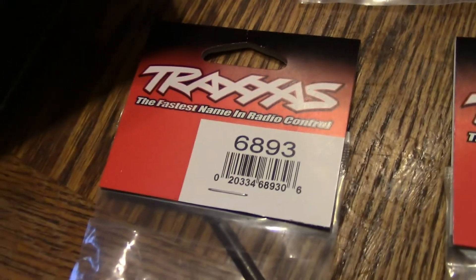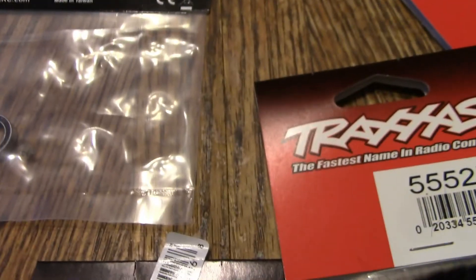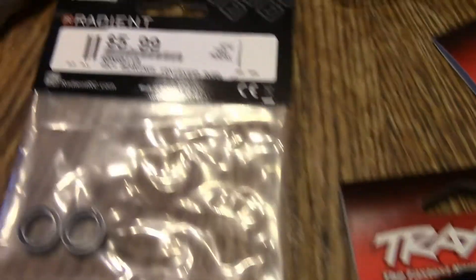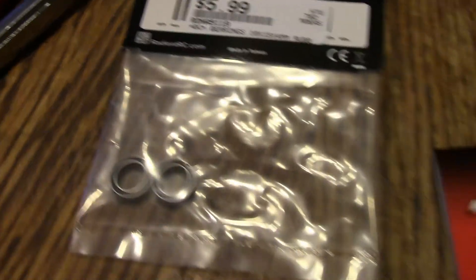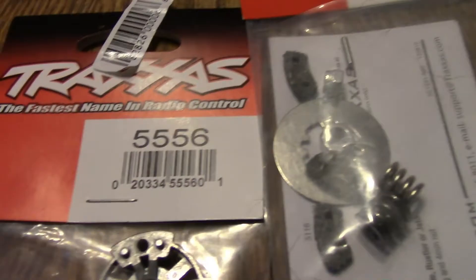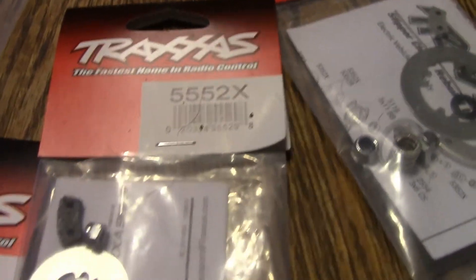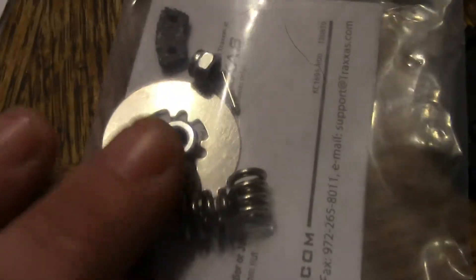You're going to need part number 6893, which is the shaft. You're going to need the 5119 bearing - you'll need that when you put it back together. You're going to need part number 5556. You're going to need 5552X, and that is the slipper pads and interassembly with the springs.